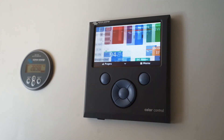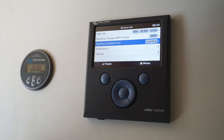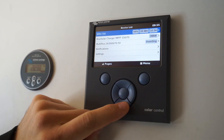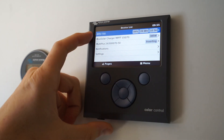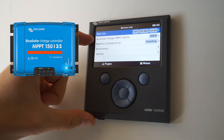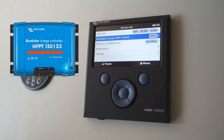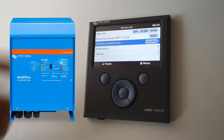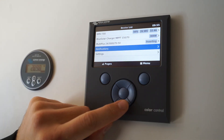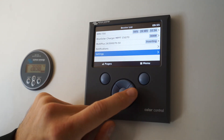This other button over here will take you to the menus. Going back to the device list — this is the main menu and it shows you all the devices that are plugged in and working. We've got the BMV 700, we've got the MPPT solar charger currently generating 380 watts, and we've got the Multi Plus inverter charger which is currently inverting. There's also a notifications screen and a settings screen.